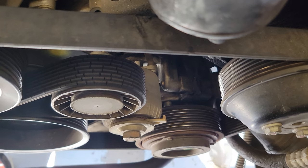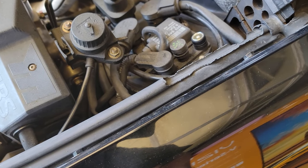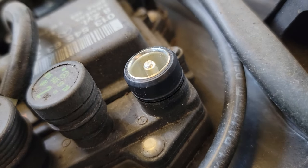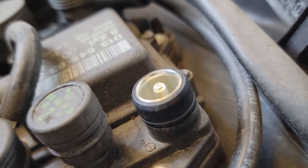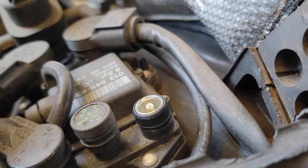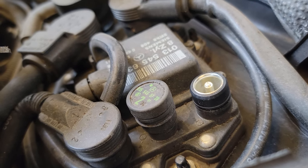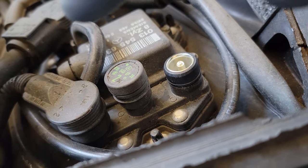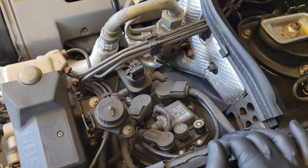Maybe the tensioner just needs an adjustment, but I may have to replace it as well. There's also a contact right there that I honestly don't remember removing — you can see there's a clean area and then a dusty area, suggesting something was there. I don't see any cables or wires laying about. If any of you guys know where that connector goes, give me a shout out.